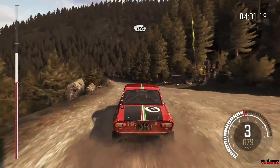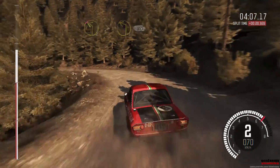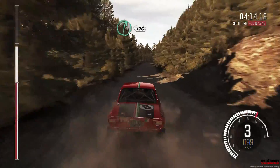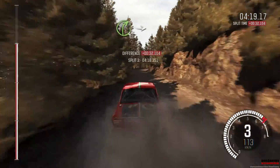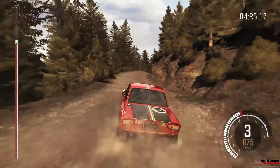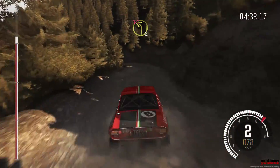Left 6, 130. Left 2 tights 1, don't cut, 80. Right 6, 120. Right 6, 60. Right 4 half long, into left 5, 60 crest. Right 6, 100, into right 3 long. And left 2 half long, don't cut.